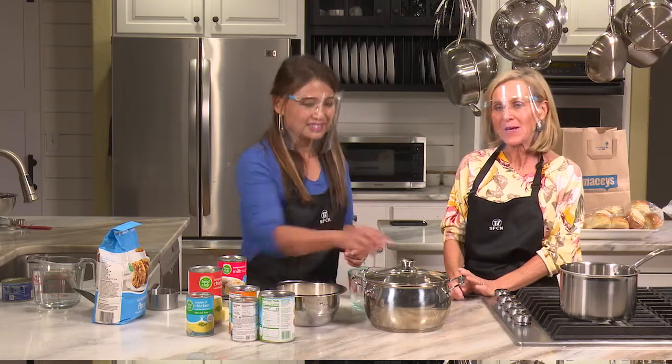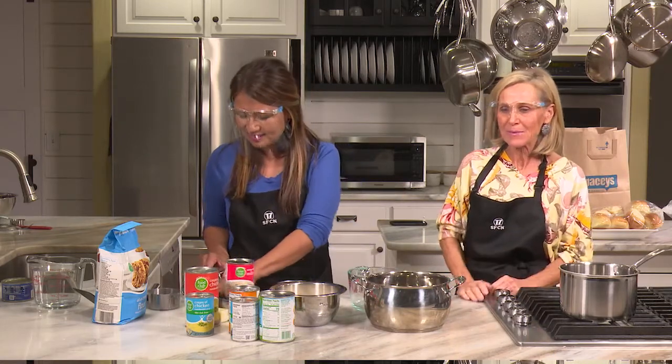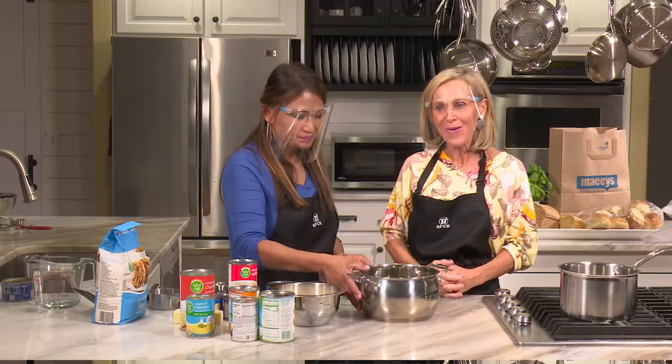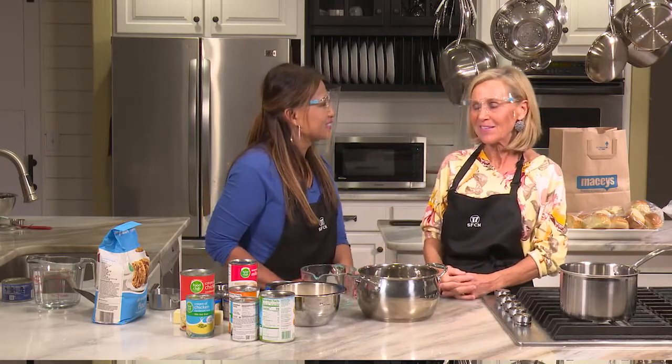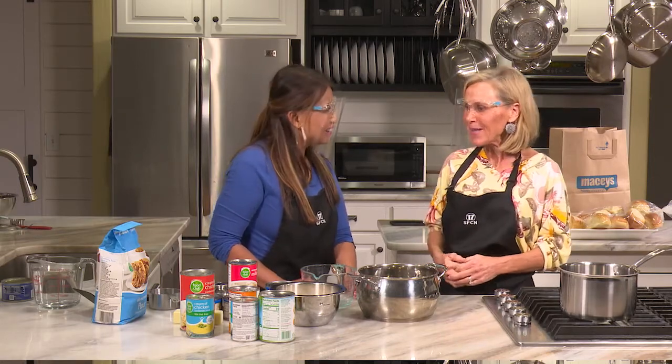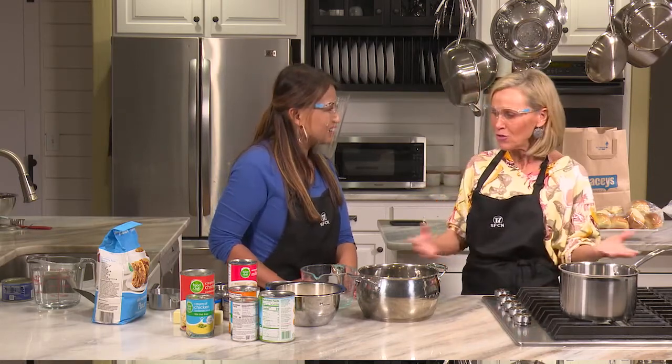Our family gets together and a lot of times we just have pizza — somebody makes a big salad and we order out pizza. A couple weeks ago our family was getting together and I thought, I am just so sick of pizza. I mean, we love it, but I was just craving Hawaiian haystacks. So we made them and everybody just loved them. It's just so easy to do.